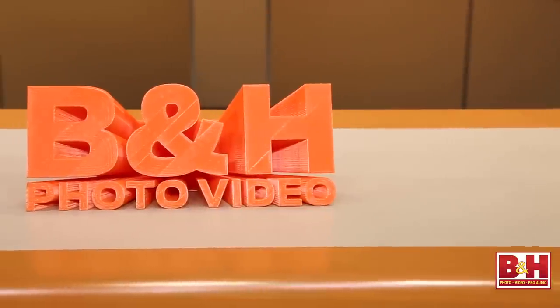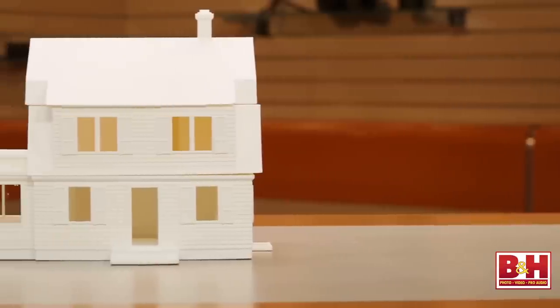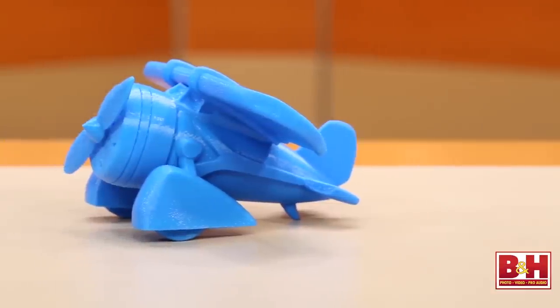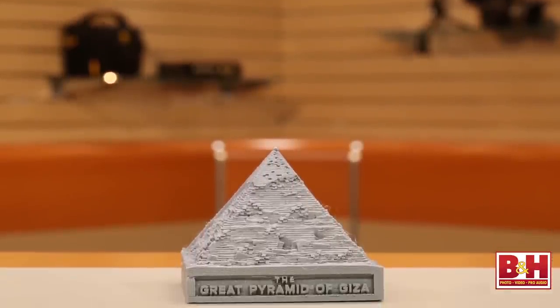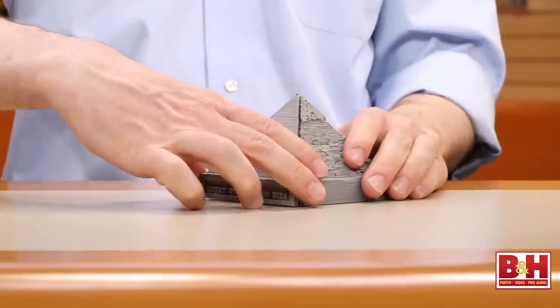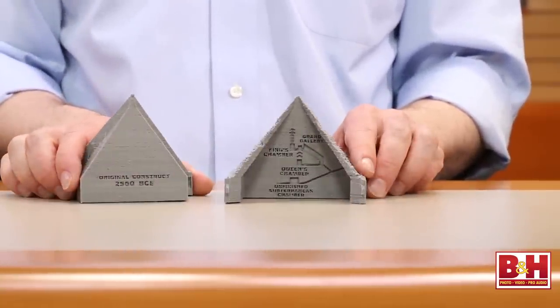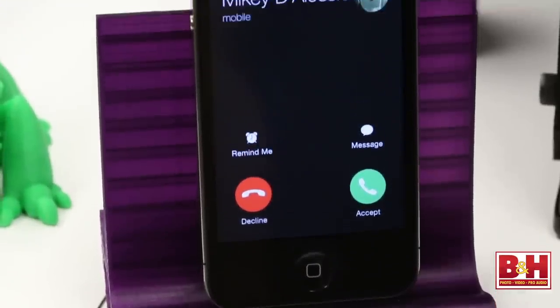Obviously the applications for architecture and design are self-evident. Schools are quickly becoming the biggest purchasers of 3D printers, using the technology to add a deeper level to traditional teaching practices. Rather than just seeing diagrams of the pyramids, for example, students are now helping to design and label 3D models they can hold in their hands. At home you can make practical things like electronics accessories such as a cell phone holder, or household items like dishwasher-safe crockery.